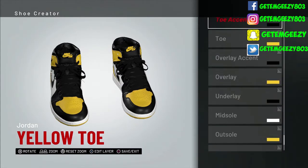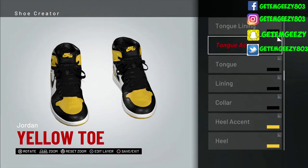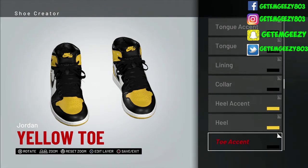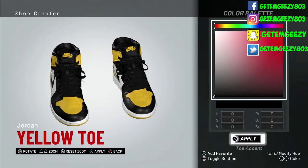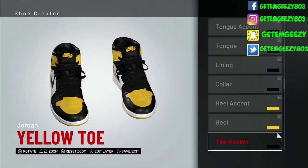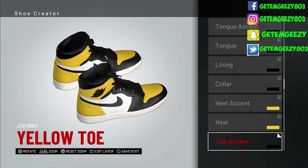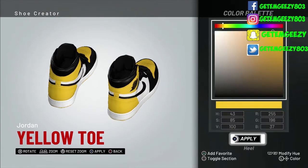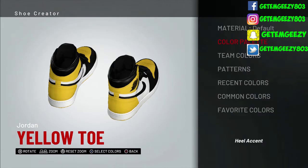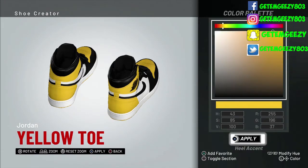All right, I'm bringing everything down. We stopped on the toe accent. I chose default on that and went over to recent colors and chose black. Next, turn around to the backside — that's the heel. We went default on that, went over to recent colors, and chose that yellow. And the heel accent — we kept that default also, went over to recent colors, and chose that yellow.